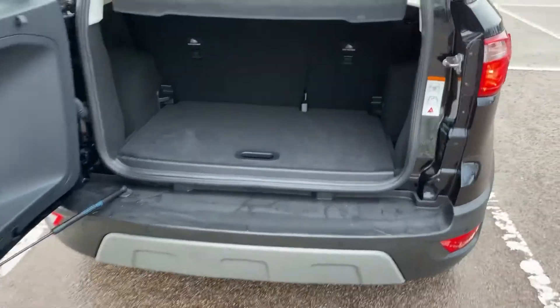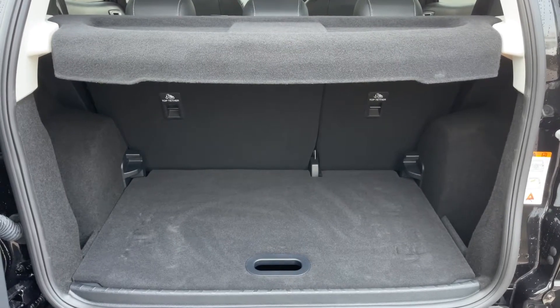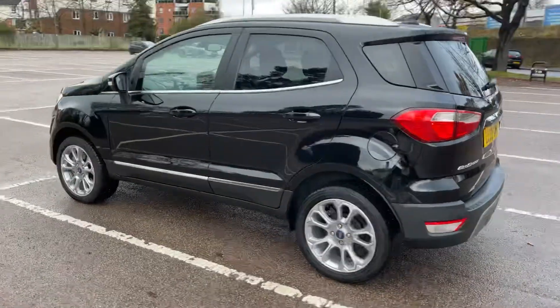As we approach the back of the car you can see we have reversing sensors, plenty of boot space, along with 60/40 split folding rear seats should you wish to increase this space even further. And underneath this tray section there's even more space should you need it.